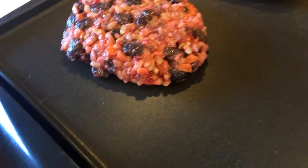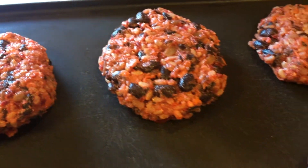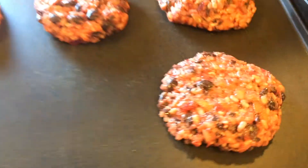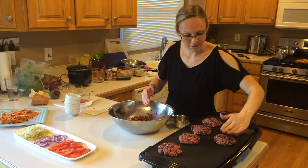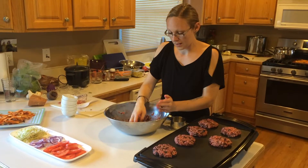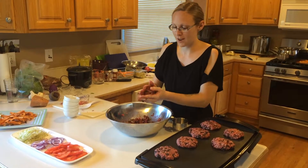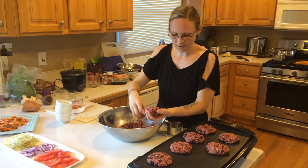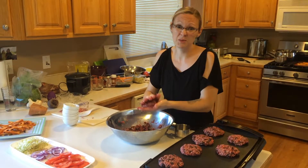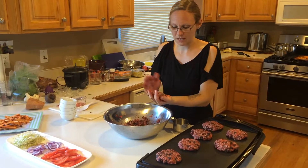I'm getting a good sizzle going. They're looking beautiful! Our kids have nicknamed these 'blood burgers' because of the red color from the beet. They thought that was the coolest thing ever when I first made them — they thought it was raw meat.